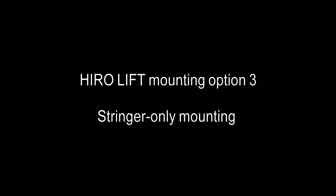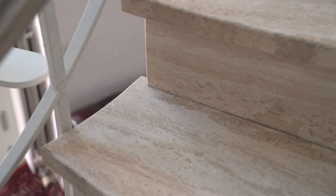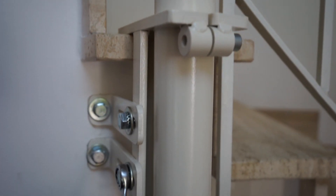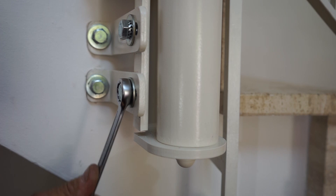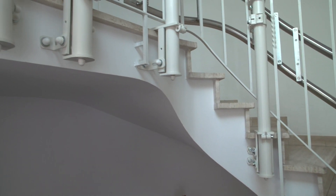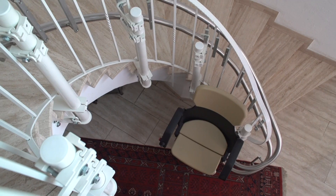Hero Lift mounting option three: stringer only mounting. In this case, the guide rail supports are only secured to the sides of the steps. In case of removal, the drill holes in the stringer are much easier to cover up than drill holes in the steps of the stairs.